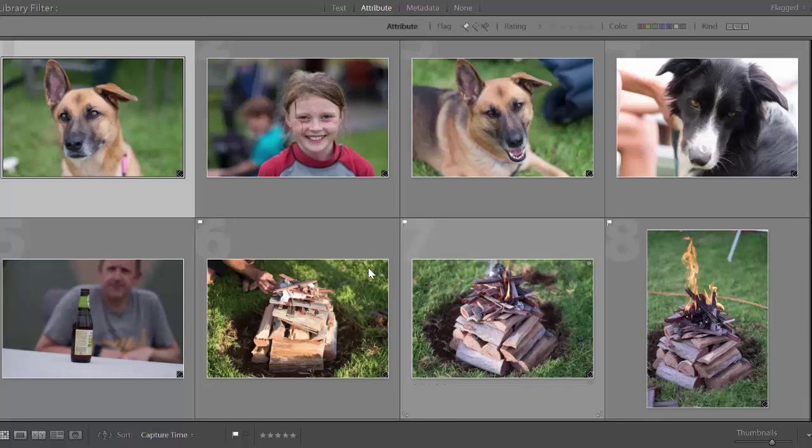Hey guys, welcome back. So we went away on the Easter long weekend and all I took was the Fujifilm X-T1 and I used the 56mm f1.2 lens. I documented the whole weekend and I'm going to show you the highlights — just a few images to show you how great this little camera is and how you can document a weekend away that tells a story.